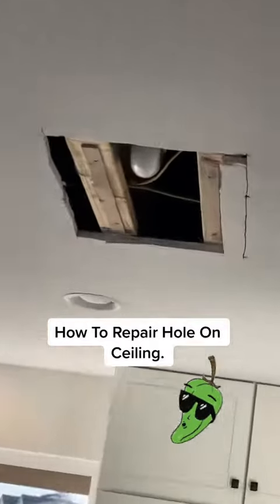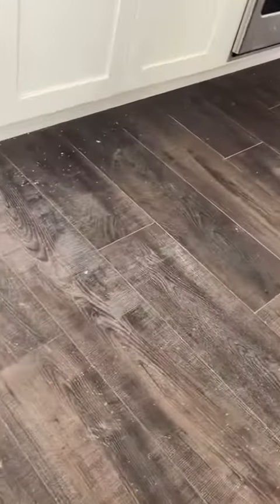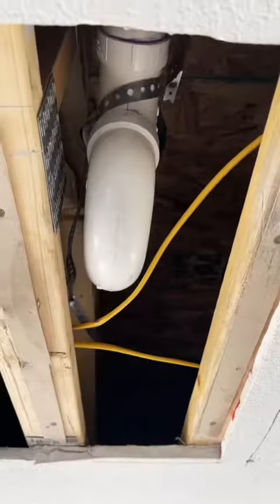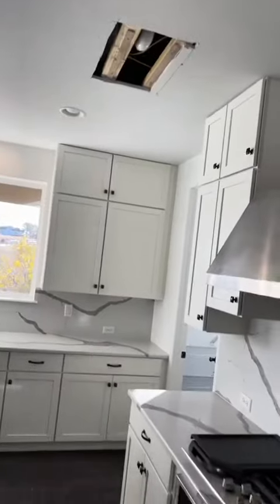Hey guys, it's Talapena here with another drywall DIY. What happened here is that they had an issue with the plumbing — it was leaking a little bit. So the plumber had to cut the drywall so he could access that p-trap right there. I think that's where the issue was. But anyways, I'm going to show you how to repair it.